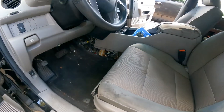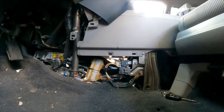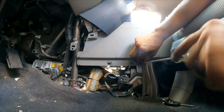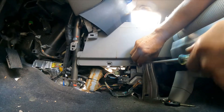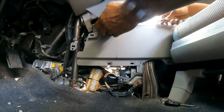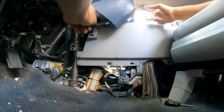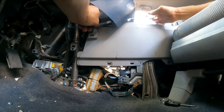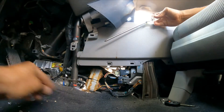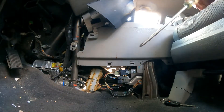Let's do first things first. We need to remove this bolt right here — that's one. Now we're going to remove this bolt over here — two. This bolt right here is a little bit longer than the one we just took out, so remember that.